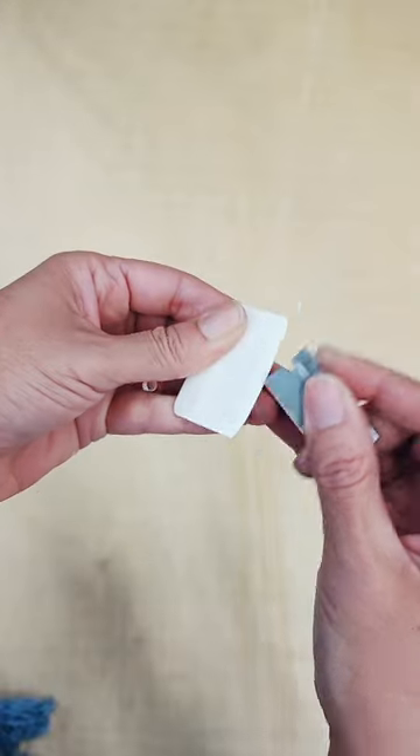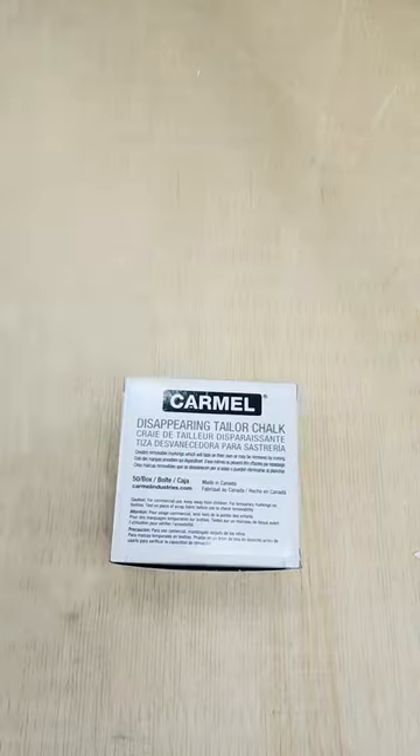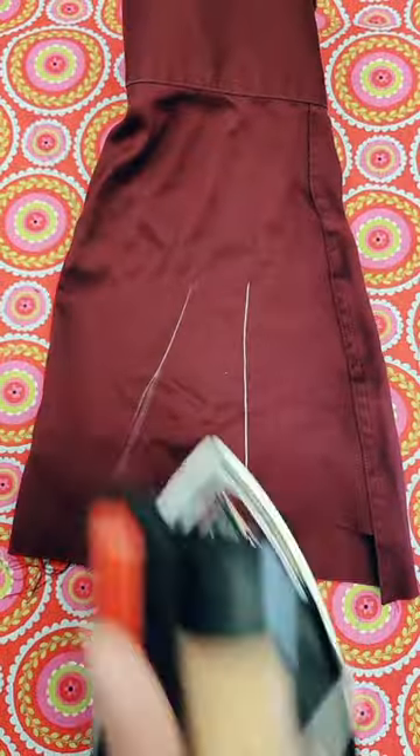I don't really have a special technique to sharpen my chalk. I just shave it like this. But lately I've been using these thinner ones that I don't need to sharpen. It glides smooth and I can erase it with the iron like the other. But be careful — they both can leave a mark on certain fabrics.